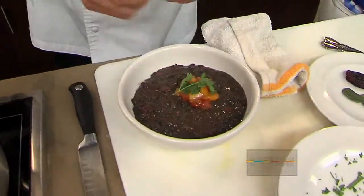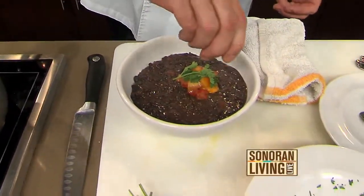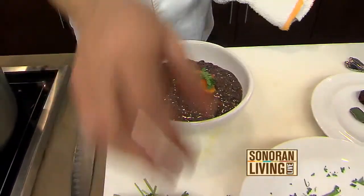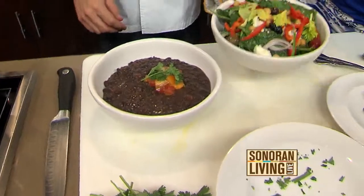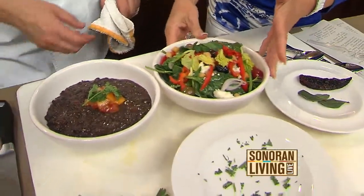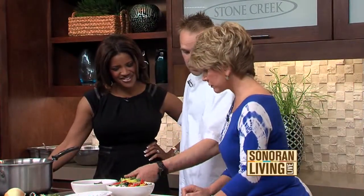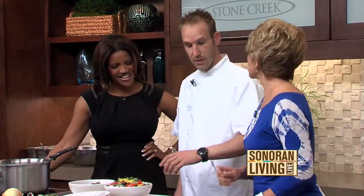I'm looking at Sid and Dee and their mouths are watering. Look at this — would it truly get any better than this? No, it doesn't get any better than this. This is your spinach salad. Yes, and we use garbanzo beans, mixed olives, and local feta cheese.